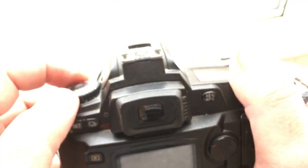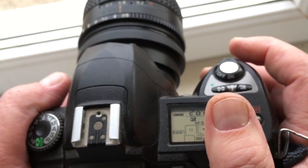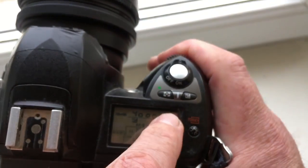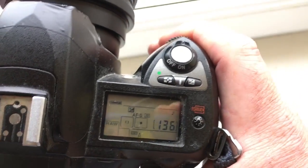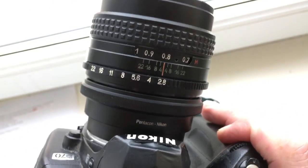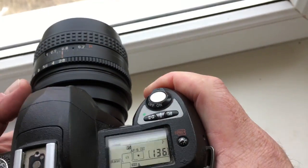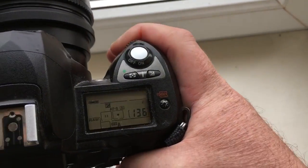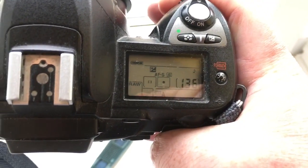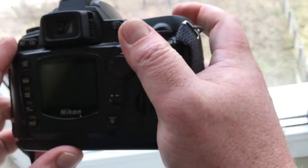In the menu, choose IFS mode. Second, select the aperture in the camera — for example, 2.8 aperture in the camera and 2.8 aperture on the lens. Then select the focus point — for example, center point — either in the camera menu or in the viewfinder.